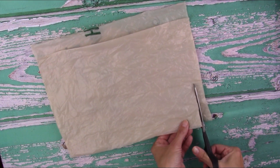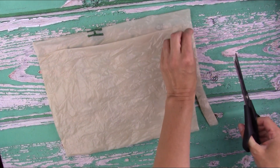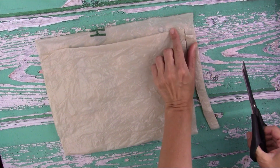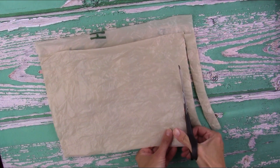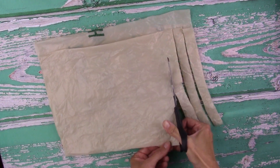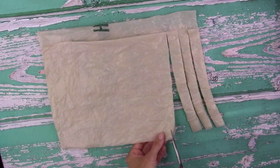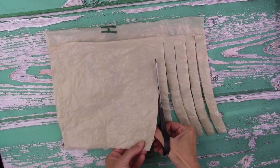Put your scissors at the fold and cut all the way up through the first layer, but don't go all the way to the second edge — leave about a half an inch. Then do the same thing all the way across your plastic bag, making sure you never cut all the way through that second layer that's sticking up a little bit.